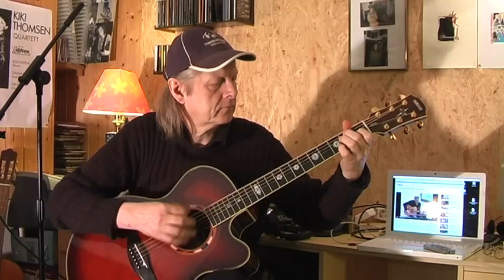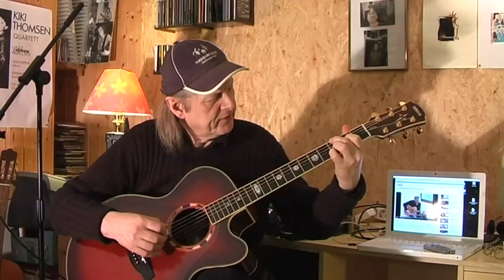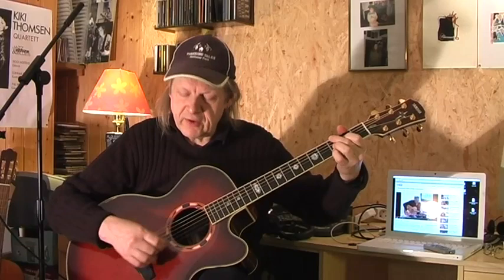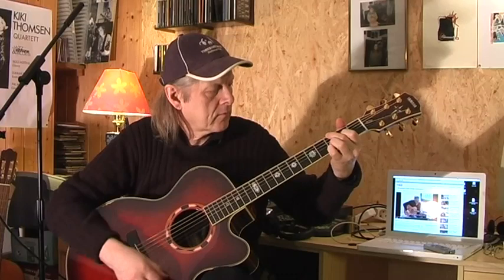Then he plays an E, E7, and ends like this. The last 2 chords are 7-9s, I would say. Middle finger on the 3rd fret of the E string, 1st finger on the 2nd fret of the D string, ring finger on the 3rd fret of the D string, pinky on the 3rd fret of the B string. We mute the thin E string and the A string. And we go from the 3rd fret to the 2nd fret. This is the 1st section.